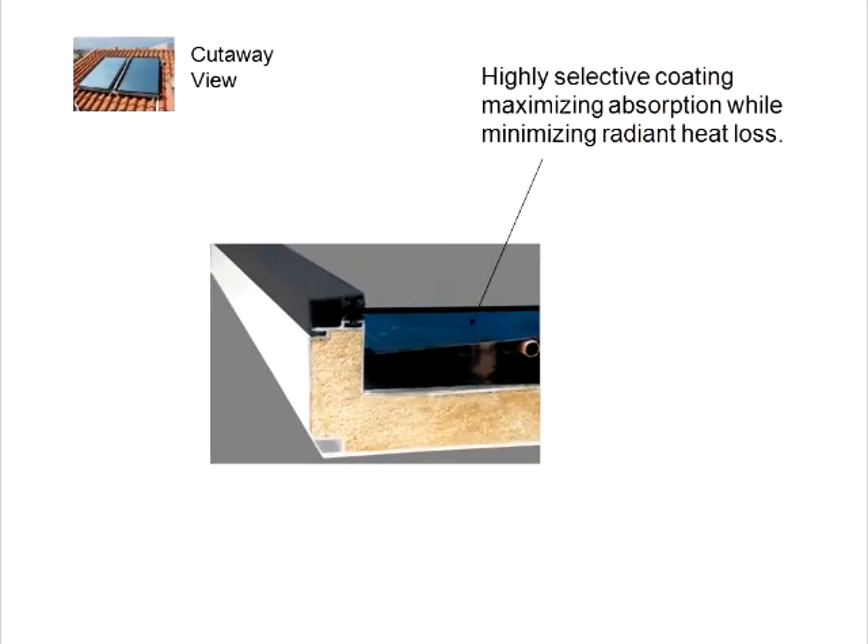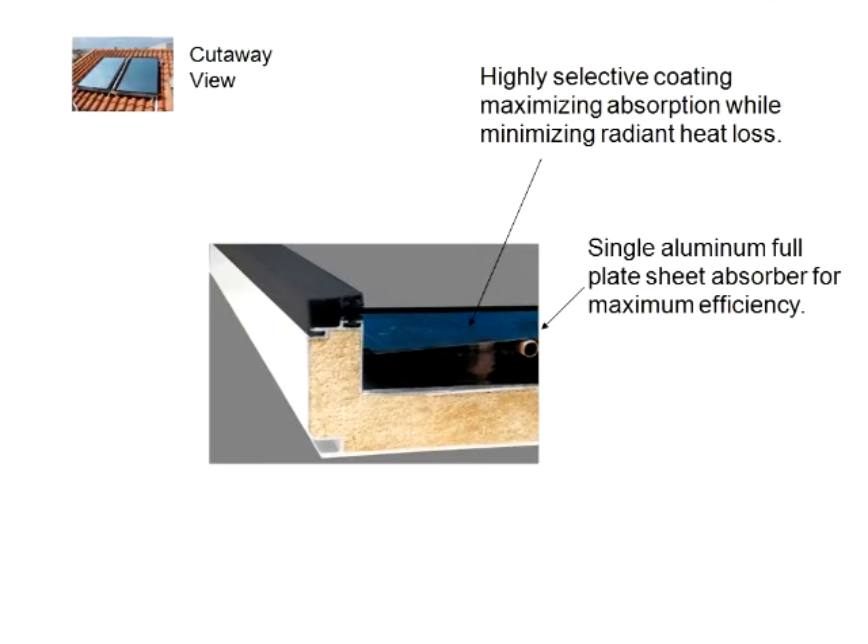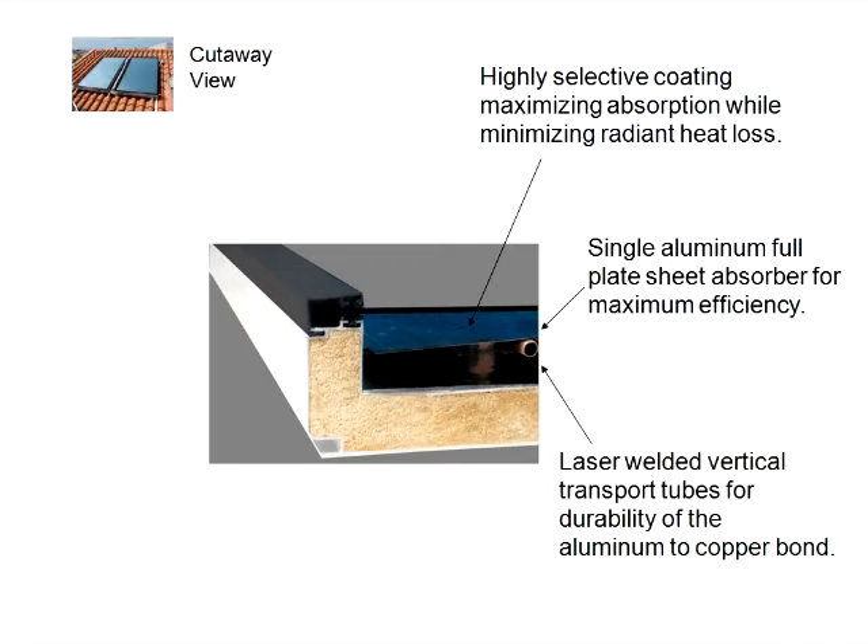A highly selective coating is where the solar radiation is absorbed. It selectively has high absorption properties with low emission or heat losses. This coating is bonded on the single full plate sheet absorber. The full plate is more efficient than using a segmented sheet absorber. The copper vertical transport tubes are bonded with a state of the art laser welding technique, which provides a durable bond without sacrificing any of the highly selective coating.